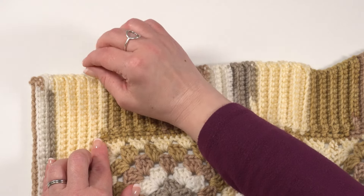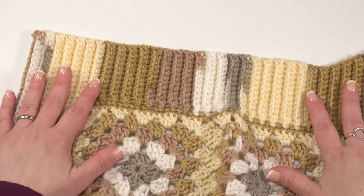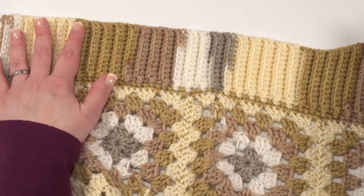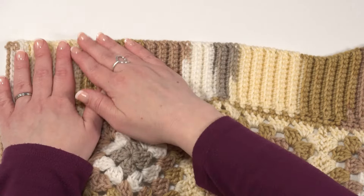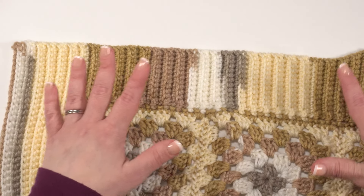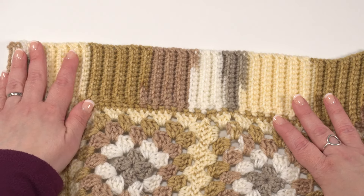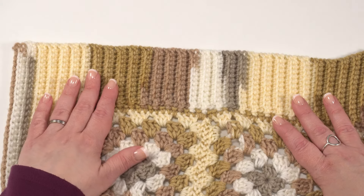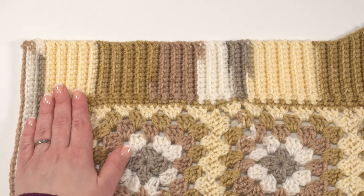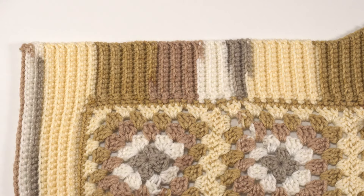At this point, when you've gotten to this row and your hook is hanging out here with your active loop, this is your last chance to stop and block your sweater laid flat. It will still be making a T-shape since we haven't connected anything through the hem yet. Leave your yarn connected, but if you want to lay your sweater out and get it nicely blocked before those final few rows, this is your chance. You can see a photo of how I did that in the written pattern.